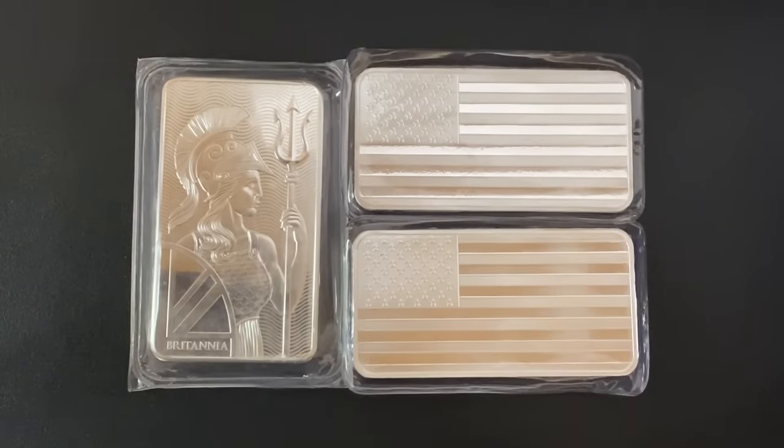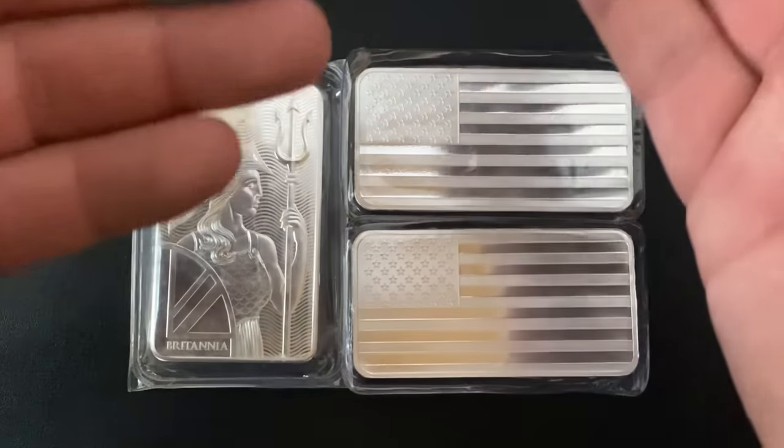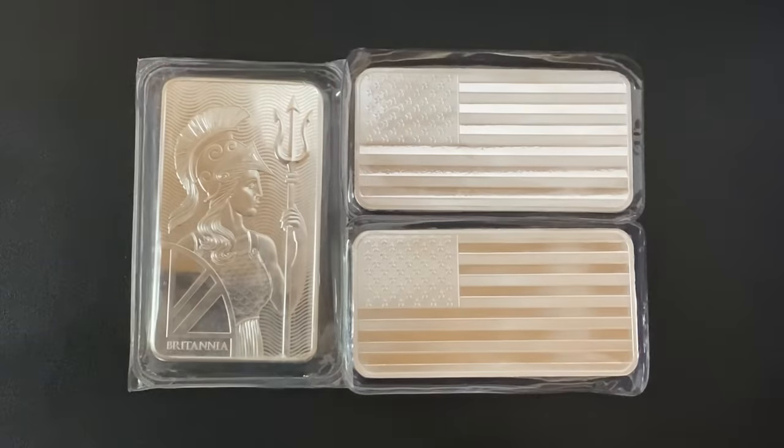Now if you've been silver stacking for a while or you're just getting into purchasing physical silver, this is going to be a great video for you. We're going to talk about the types of silver coins you should avoid for silver investing or stacking. Stick around till the end because I'll have one bonus tip for you.